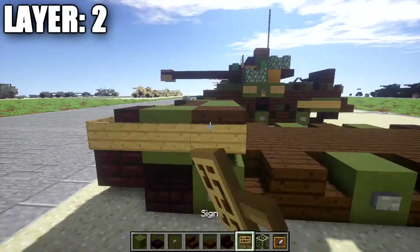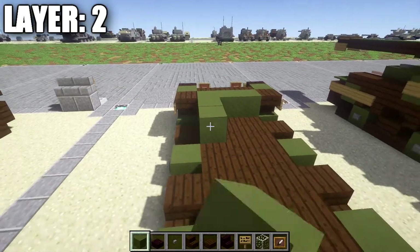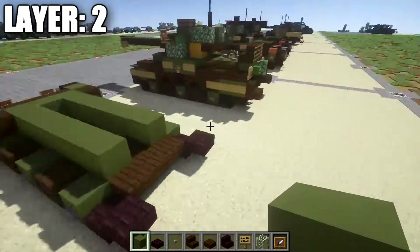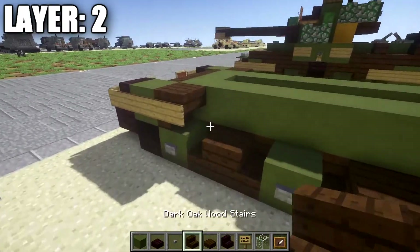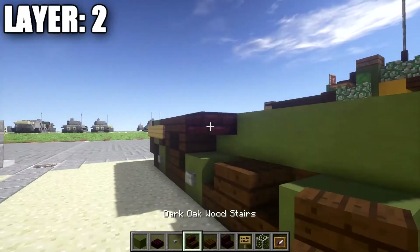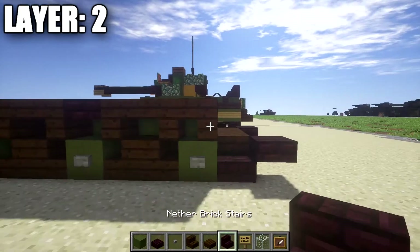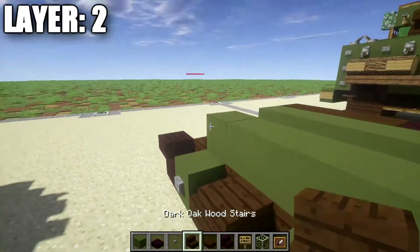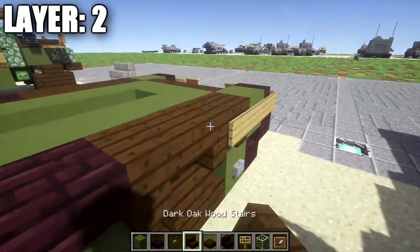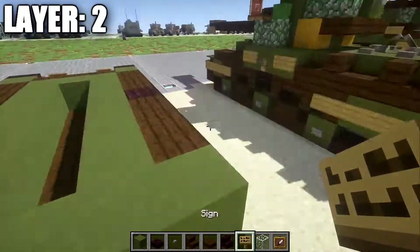Coming back to this block, place down a sign on the side of the stair. Then place down green hardened stained clay on the inside — one, two, three, four, five, six blocks back — same thing on the other side. For the tracks themselves, place down a dark oakwood upside-down stair followed by a second upside-down stair facing it. Then place down another nether brick top step, a dark oakwood upside-down stair, and another upside-down stair. After the last stair, place down another upside-down stair with a sign on it, just like we did at the front. The other side is practically the same — copy it over. Then go to the back and place down a row of five green hardened stained clay all the way across, followed by a sign on both sides.